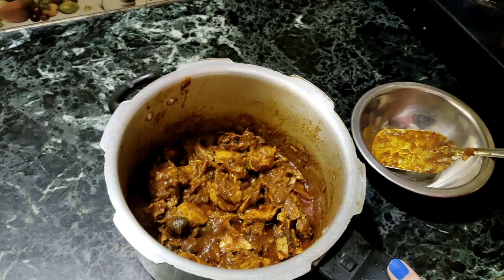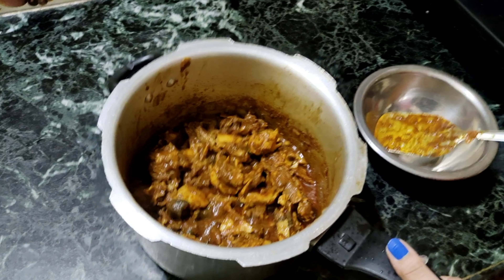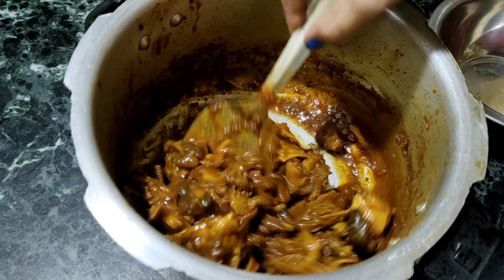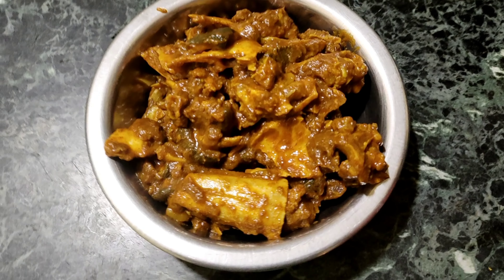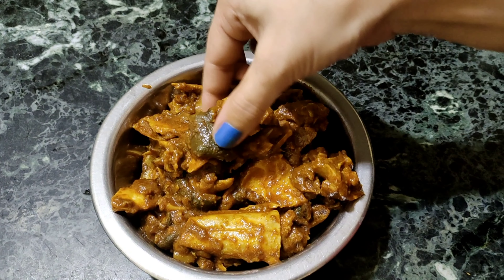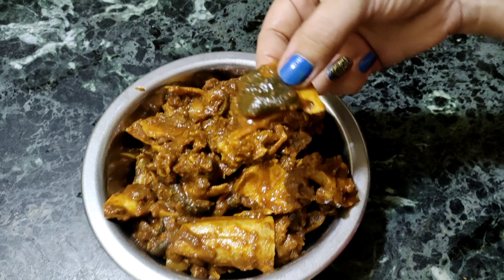Now we are ready to cut it. It is very juicy. I am going to test it — it is great to try this recipe.